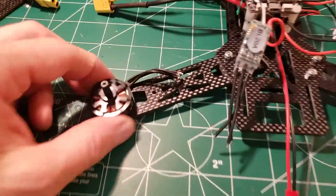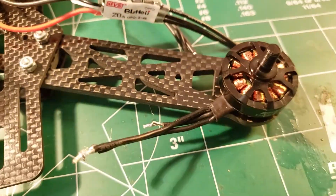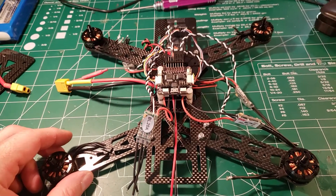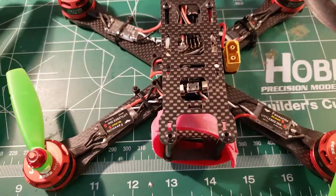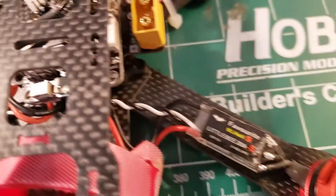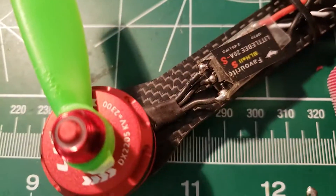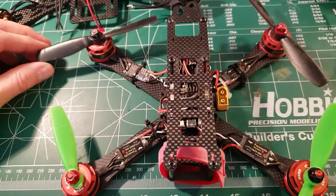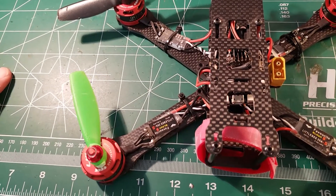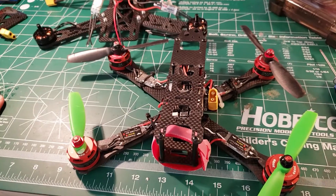Motors are on. The way they aligned didn't matter how I bolted them in - they came out all cattywampus. Now we're going to solder these to the ESCs. I'm using this little 220 as a reference - it's got Cleanflight on it. If you notice how it's soldered, the motor wires are flipped on two sides and parallel on the other two. That's how I'm going to solder mine. I'm not going to shrink wrap them just yet in case I need to flip them around, and if I do I can always change direction in BLHeli software.